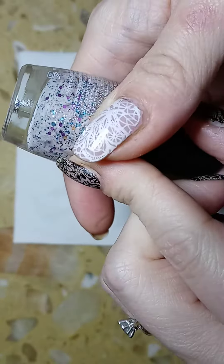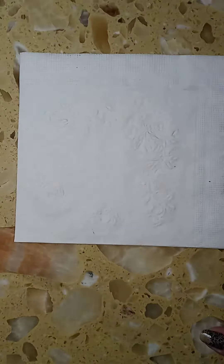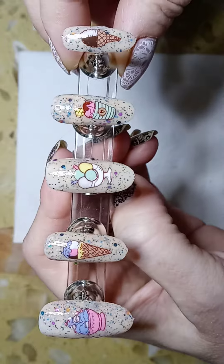Then what I did is I hand painted them in. And here is the completed design — they came out super cute!